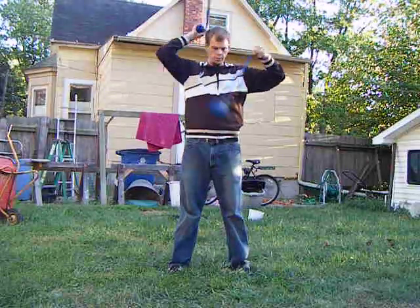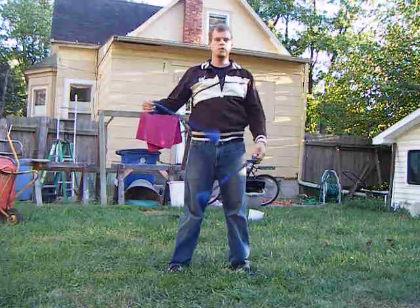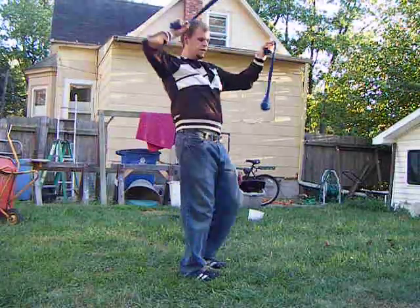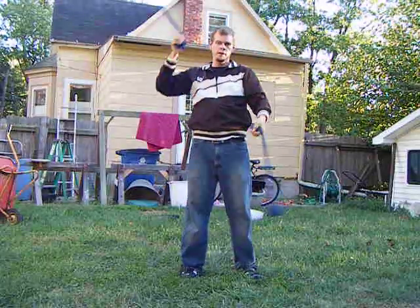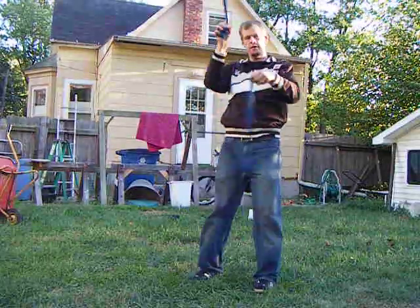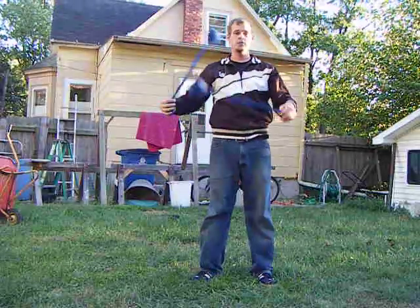So all I'm doing with that is with that little twist that happens, I'm twisting 360, and when I come back to this plane in front of me, I'm spiral wrapping, and then going back into the other, and then back. So let's try that full speed.